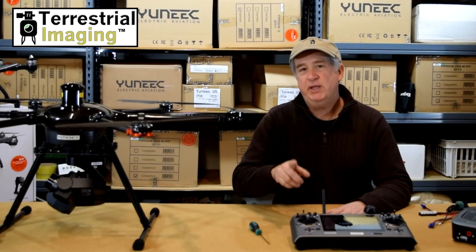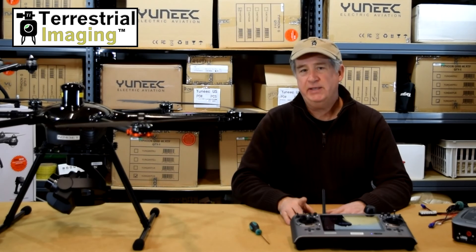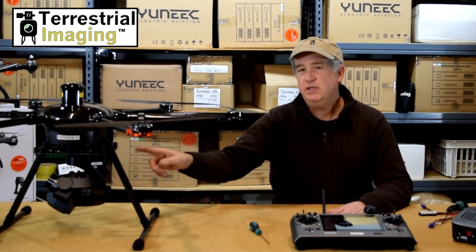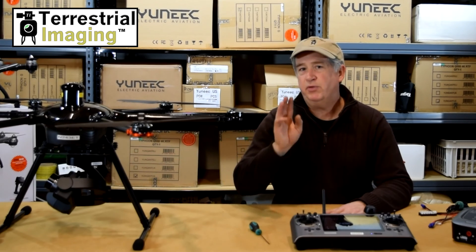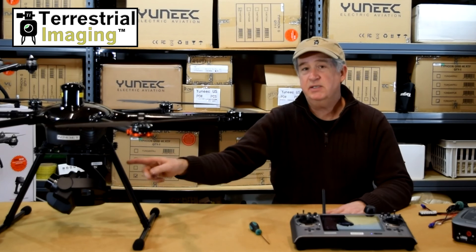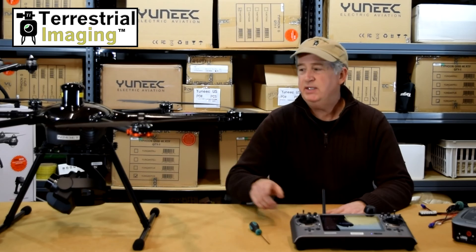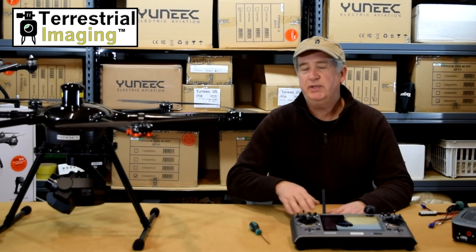It just happens to be that it snowed here in the Northeast last night and we went flying after the skies cleared. We took some really great video and we want to show you the zoom feature on the Seagull 4 camera. The Seagull 4 camera can zoom up to three times. In essence, the Seagull 4 camera is a Panasonic GH4 camera mounted inside a unique purpose-built housing.